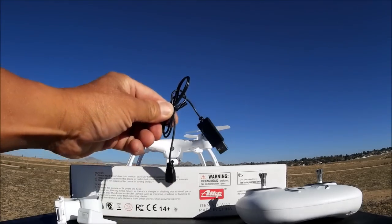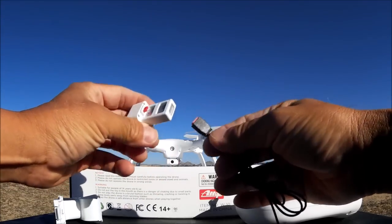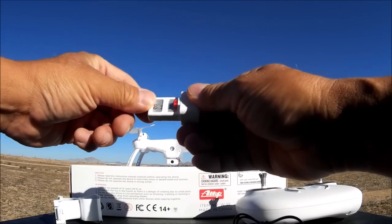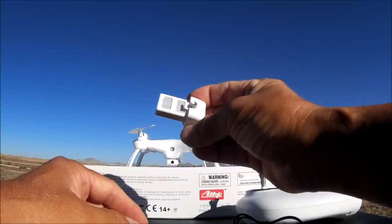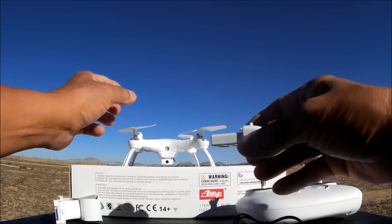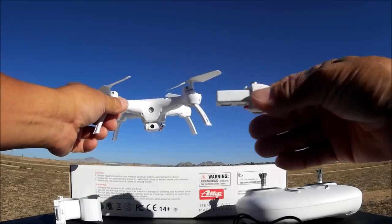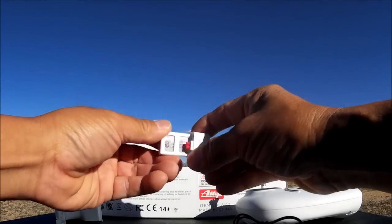Here's the charge cable and here's the battery. It's got a proprietary charge receptacle, kind of like the Syma X8 series newer style. This one is a 3.7 volt 450 milliamp battery and it's supposed to give you a flight time of 10 minutes naked - meaning without the Wi-Fi camera attached and without the prop guards. So with the Wi-Fi camera and prop guards attached you'll probably get a lot less than 10 minutes. We'll check it out with just the landing legs and the Wi-Fi FPV camera.